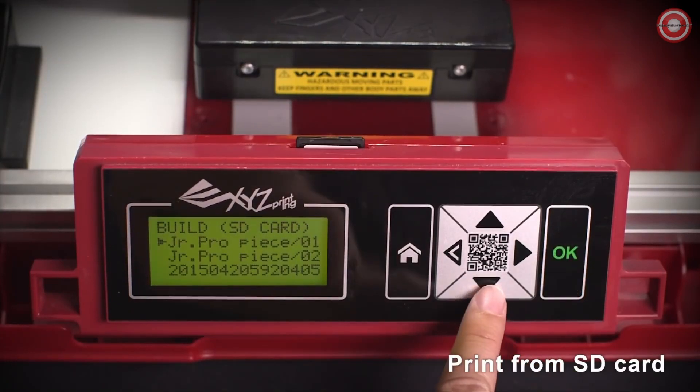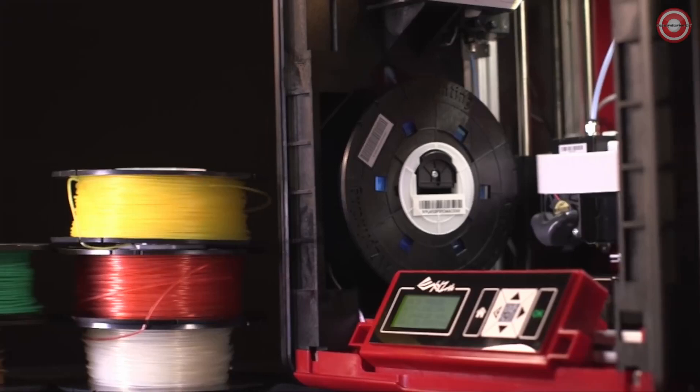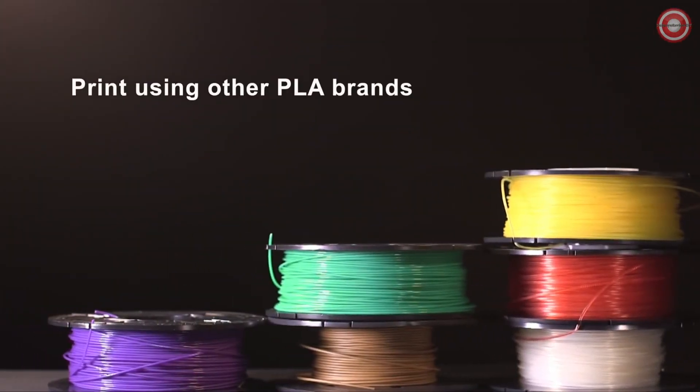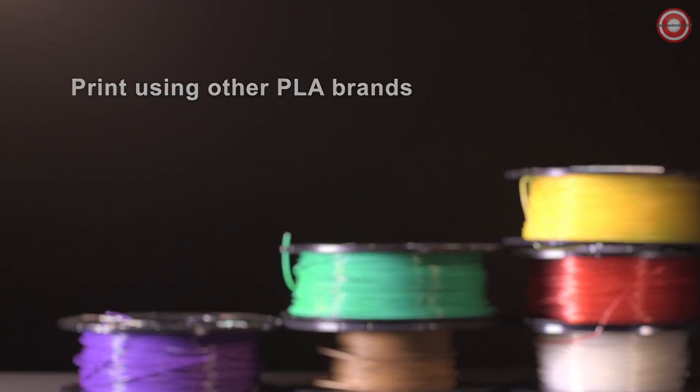Besides printing from your computer via USB, you can also upload files to an SD card and print directly. The DaVinci Junior 1.0 Pro supports the use of third-party filaments, so you can print from a greater range of suppliers.